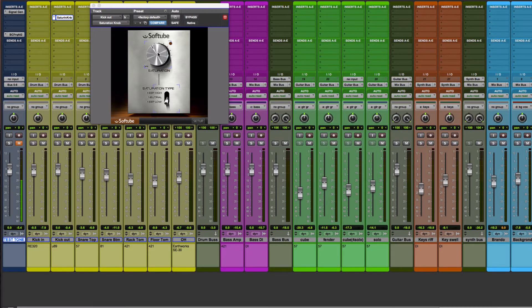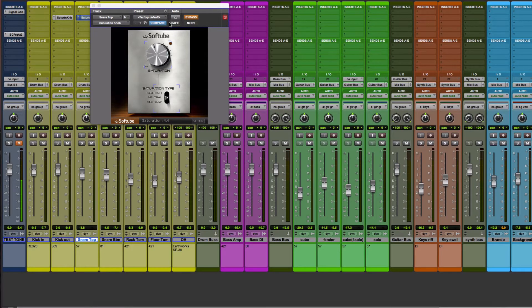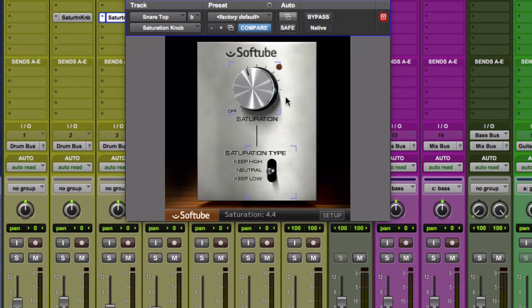The extra high frequency information makes the sound catch our ear's attention more easily, while the sub-harmonic adds extra oomph to the low end. Next we'll see what happens when we use saturation on the snare drum. I'll loop an area with a drum fill and start by listening to the track with the saturation knob bypassed. In that small segment our snare peaked at around minus four decibels.